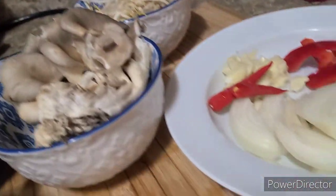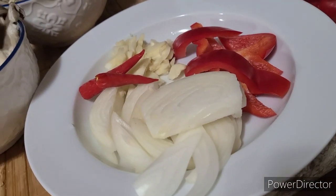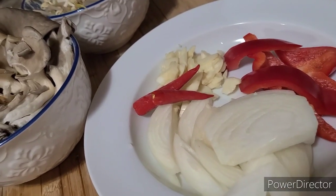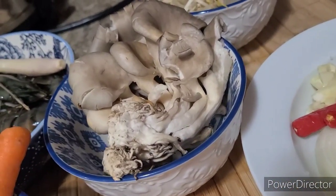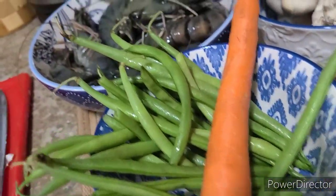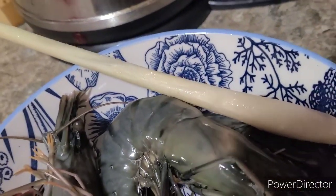I'm gonna show you guys the ingredients I need for this cooking. I hope you always support me on my YouTube channel. So, take a look at the ingredients I have today. We have sliced white onion, red bell pepper, red chili, chopped garlic, fresh shiitake mushroom, sprouts, carrots, French beans, lemongrass, and our tiger prawns here.